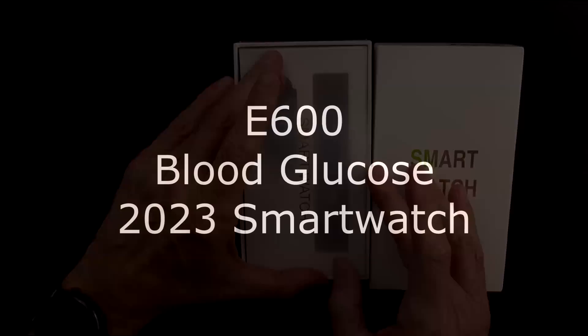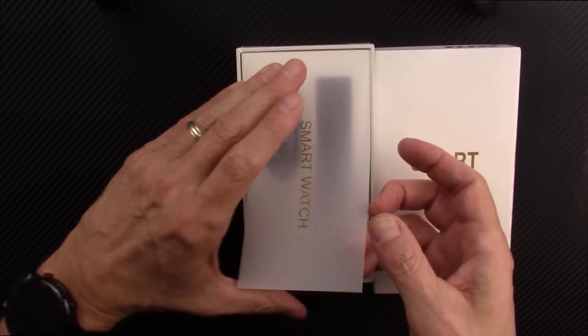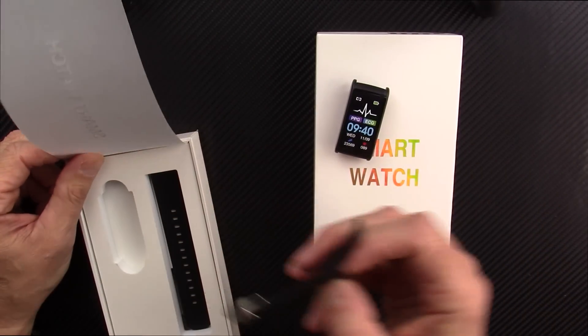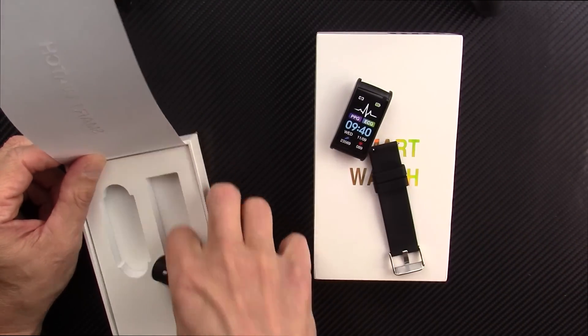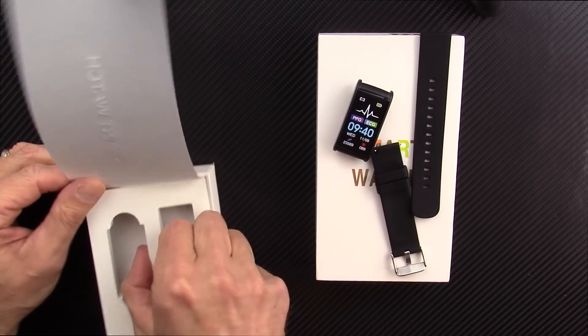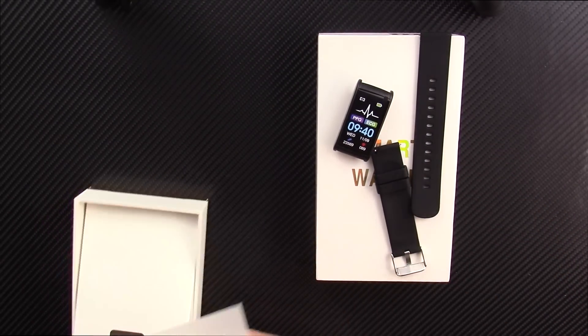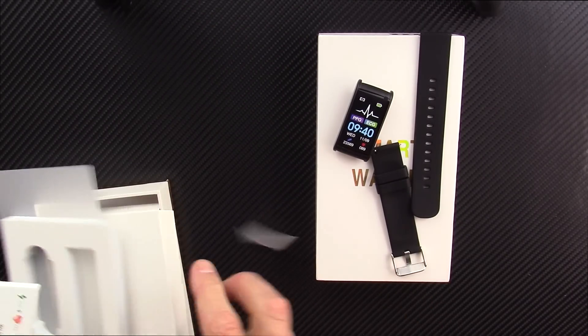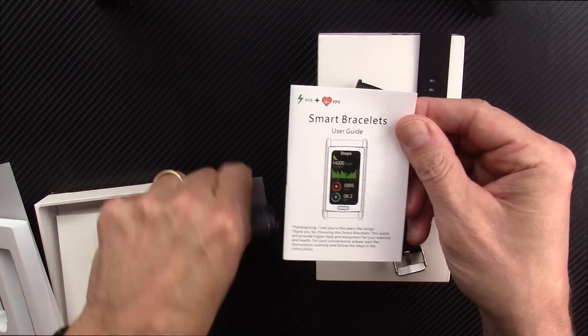Today we have the E600 smartwatch. I'll do the unboxing here, and if you haven't seen my reviews before, what I'll do is show you what comes out of the box, then charge this thing up fully, wear it for several days, and come back with my full fair and honest review. It's got a user manual here.